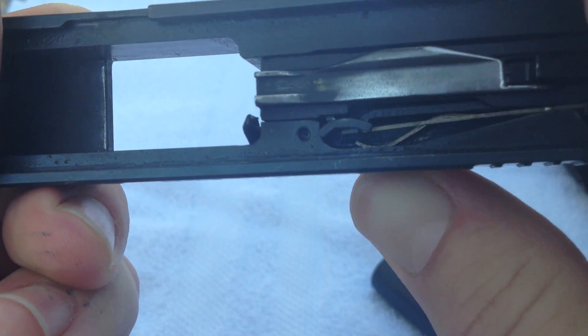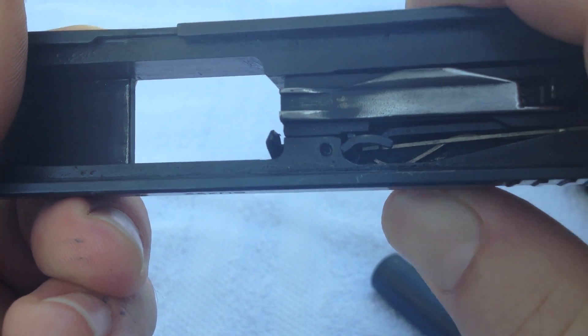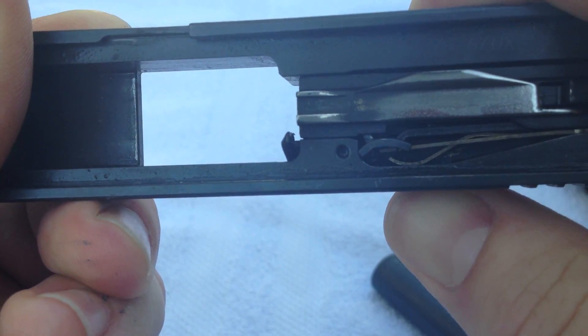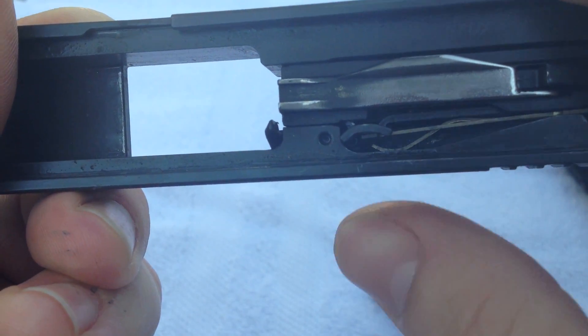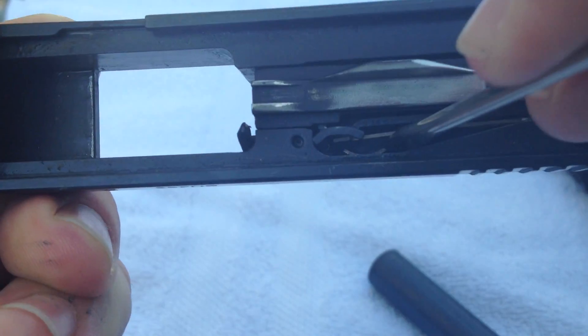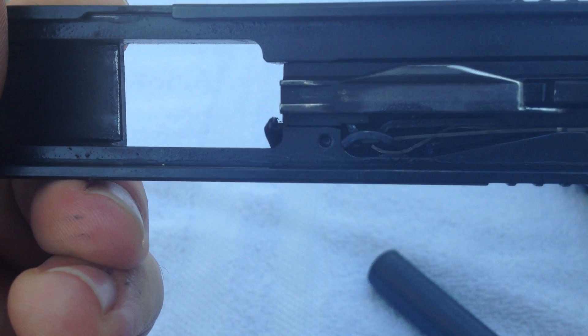You can see that spring move on the inside. My concern is if the spring was off of the extractor and resting on part of the frame, maybe that was the issue. So the first thing I did was fully depress the extractor spring down into its position.